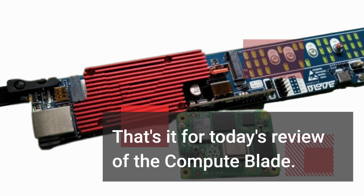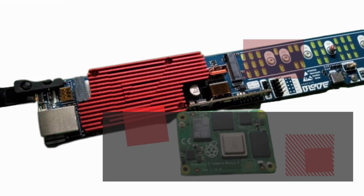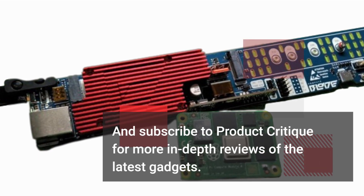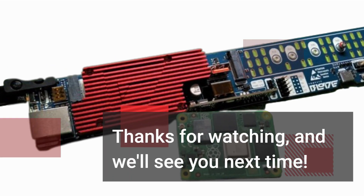That's it for today's review of the ComputeBlade. If you found this video helpful, please give it a thumbs up and subscribe to Product Critique for more in-depth reviews of the latest gadgets. Thanks for watching, and we'll see you next time.